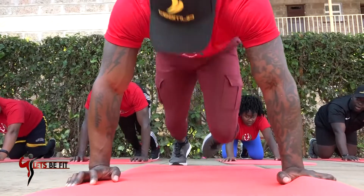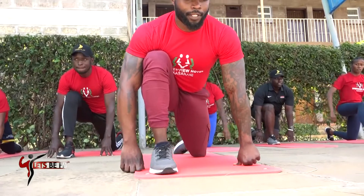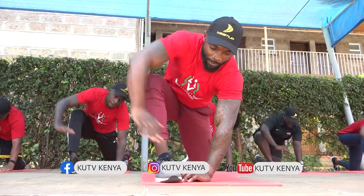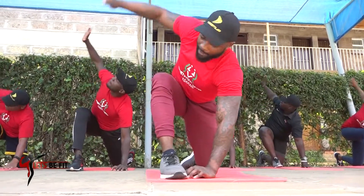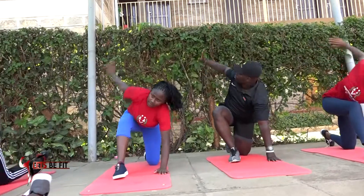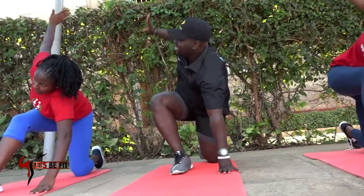Now we'll go into a max position — hold there for 5, 4, 3, 2. Opposite arm there — you twist up, then tap the arm: 1. Up, tap — 2. Twist up, tap — 3. Up, tap — 4. Nice one — 5 more to go. Up, tap — 4 more. Up, tap — 3 more. Nice one — 2 more. Tap — 1 more. This one.